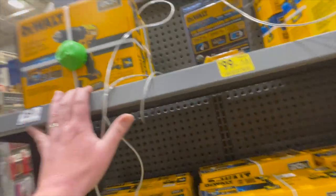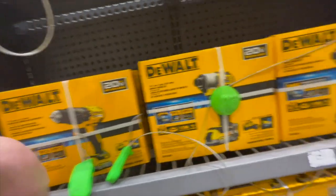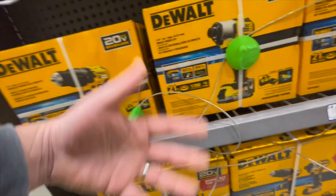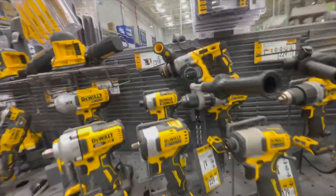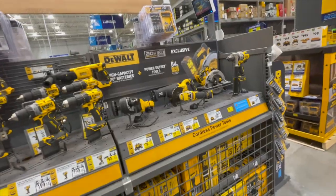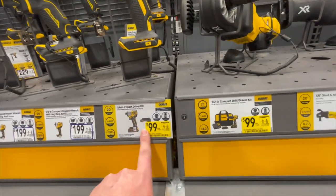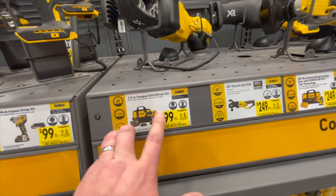DeWalt is $169. This hammer drill is not that great — I wouldn't get that. But for $169 you get that hammer drill with a Power Stack battery, or you get the DCF840 for $169. I already got the DCF845 and streamed that. I'm curious if they have it — they do not.